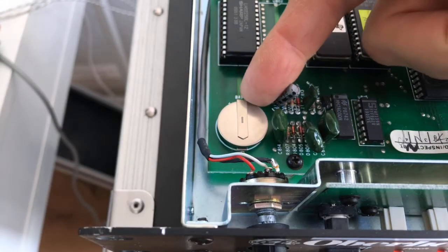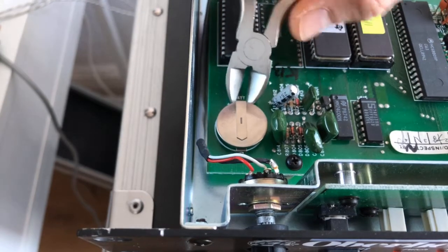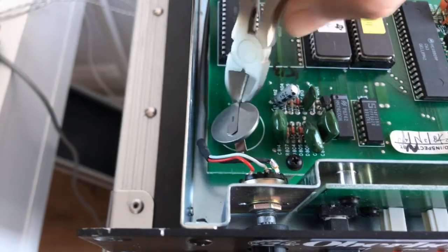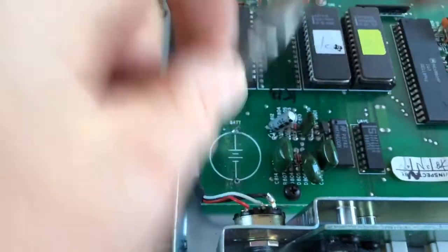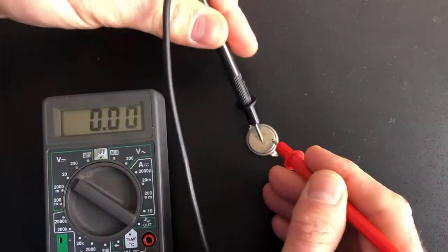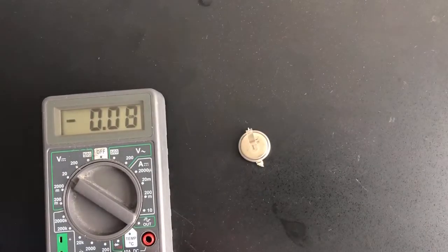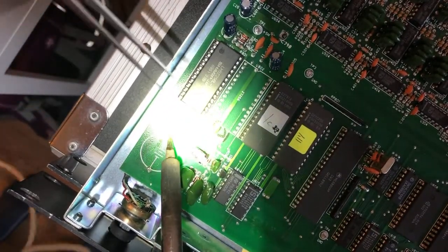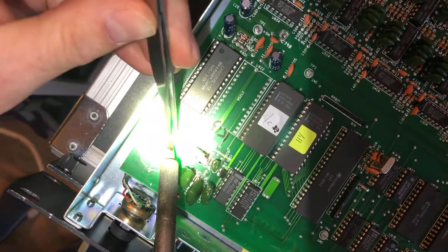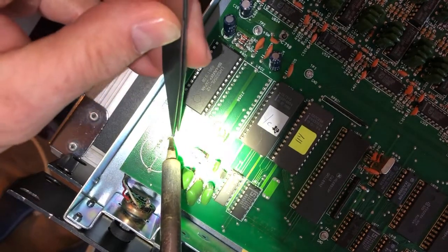The battery is this thing in the front left corner. It deserves some respect because it has been serving you well for more than two decades. But I'm not going to give it that respect — I'm just going to take my tool and cut it off. There it is. Let's look at what it's got left. Plus is on the outside. To quote Monty Python, this is an ex-battery.